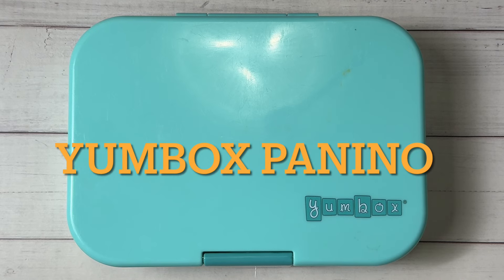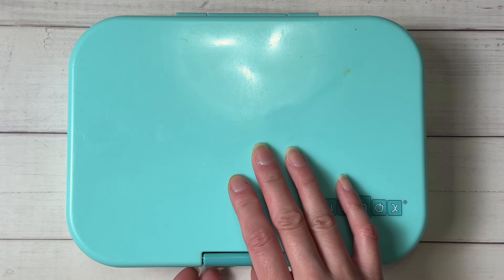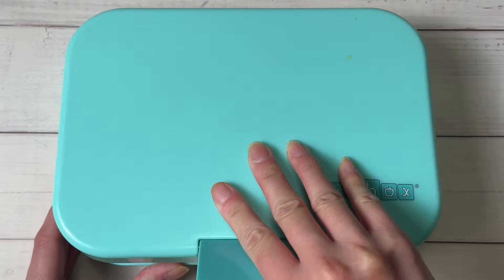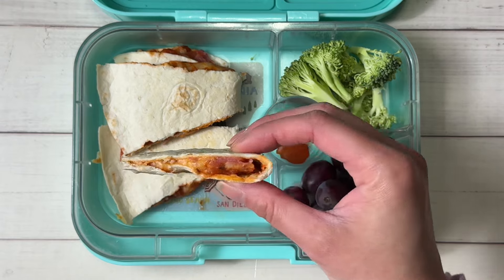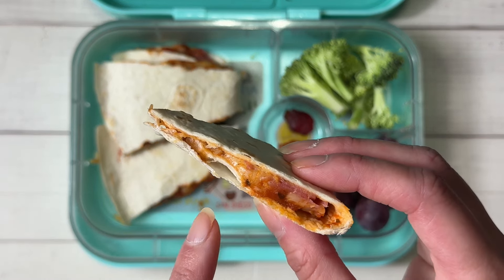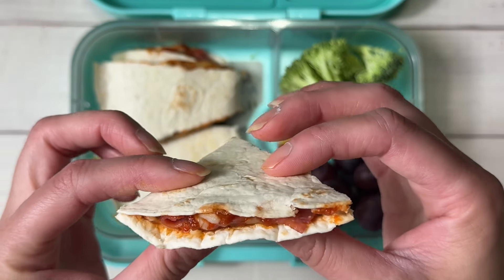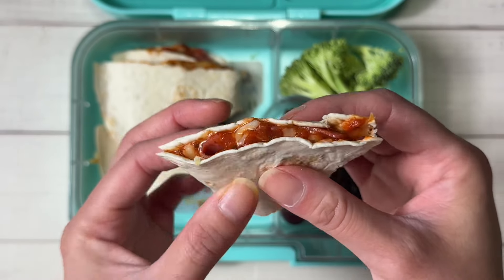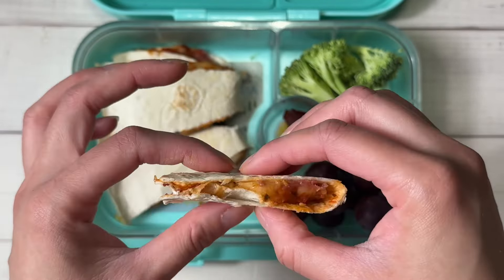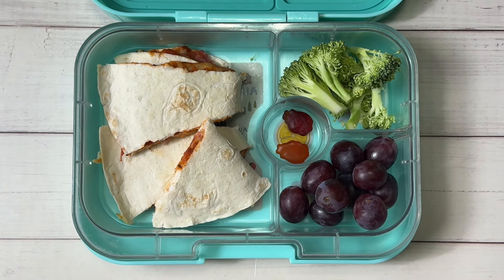Good morning guys! For lunch today I'm using the Yumbox Panino. I'm doing pizzadillas today — like a cheese quesadilla but instead of just cheese, I add pizza tomato sauce and a filling. Today I used turkey pepperoni and mozzarella cheese, melted together. It's ooey, gooey, and saucy. I have one full tortilla here — that's what he's bringing to school.